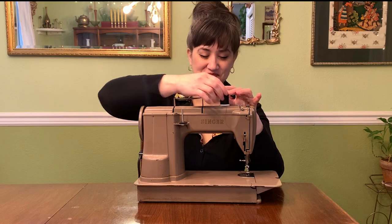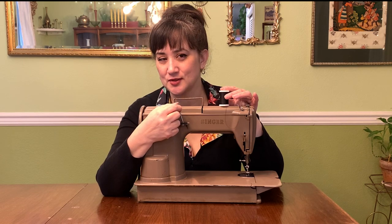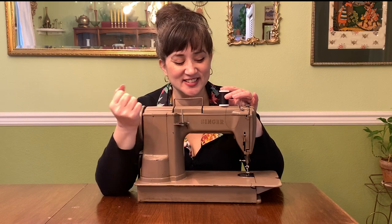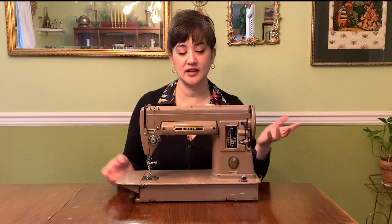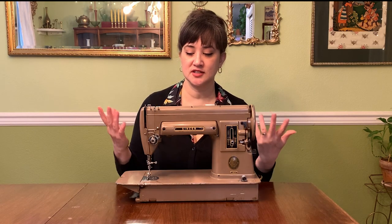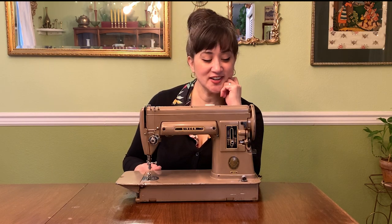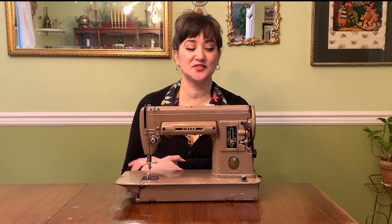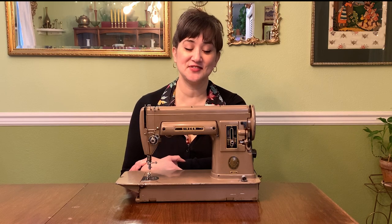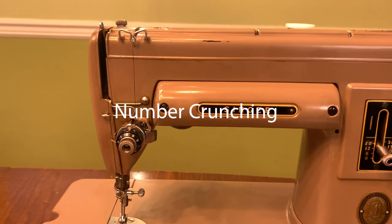The spool holder is flexible — I hadn't seen that on a machine before, it kind of reminds me of an old school door stopper, a really cool feature. Since it's portable, I thought about bringing it when I visit my sister. I'm actually naming this machine Katherine in her honor — she's a quilter and one of my inspirations for sewing. The idea of going to visit her and sewing right next to her makes me really happy.